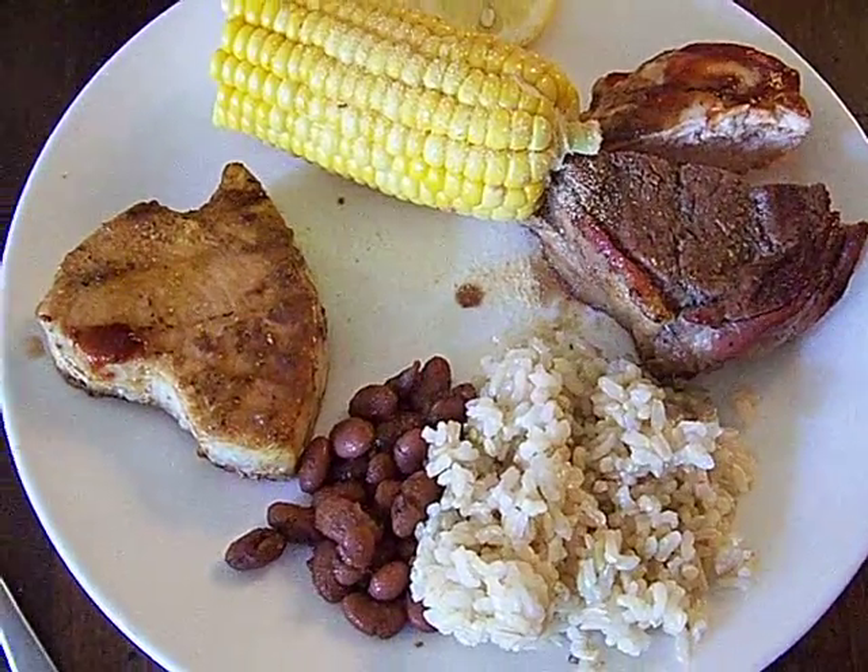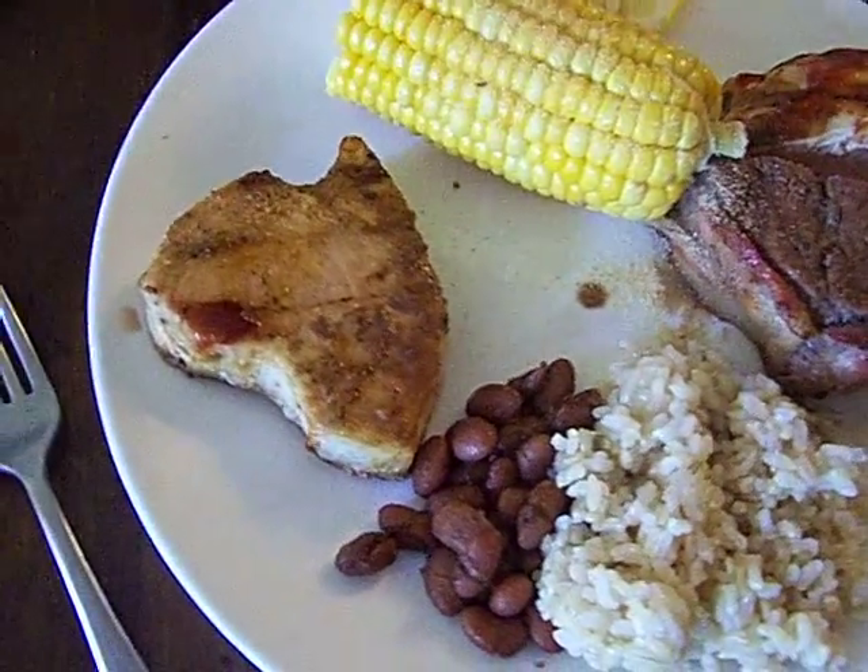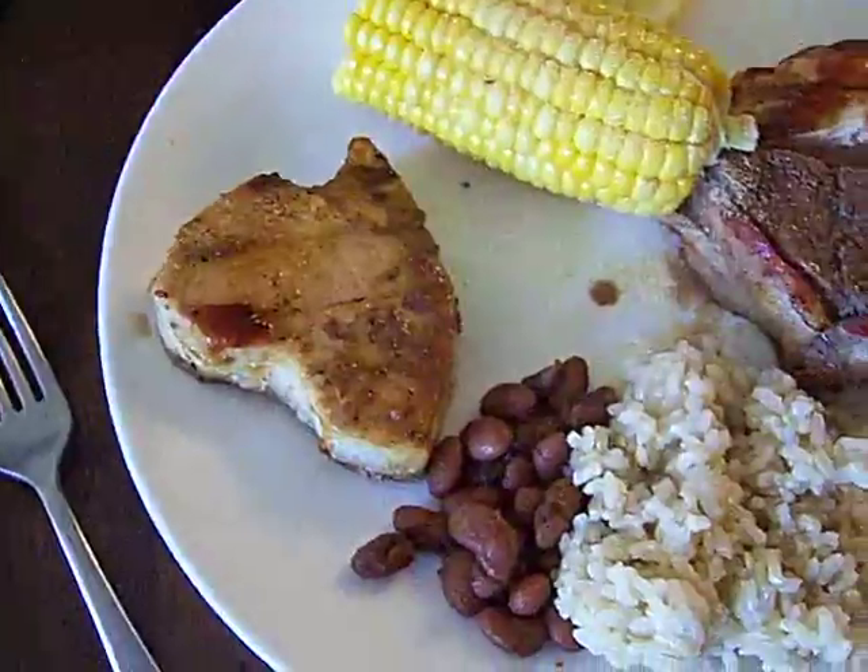Hey America, Chef John Guetta Gourmet at Lisa's birthday and we are having a bacon wrapped filet mignon. You know how I like my steaks and you'll enjoy that.